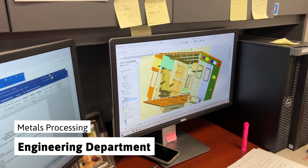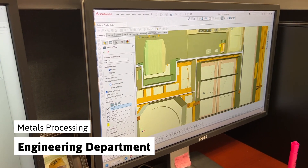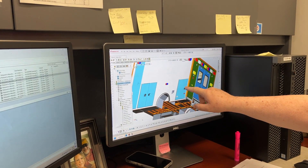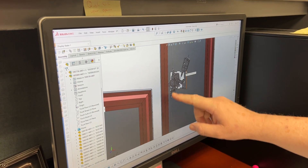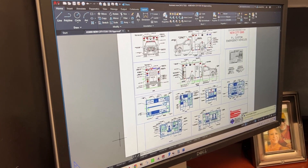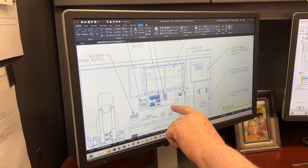Working closely with our dealers and their customers to make sure that no details are overlooked, our team of engineers, both mechanical and electrical, meticulously design your new ambulance from top to bottom. We use SOLIDWORKS, which provides powerful 2D and 3D product development solutions to maximize our creativity and enhance our productivity.